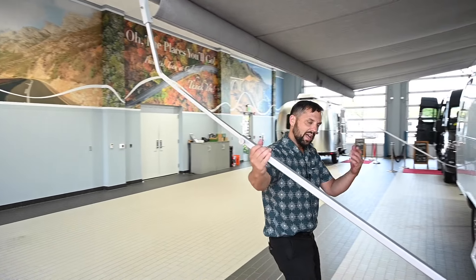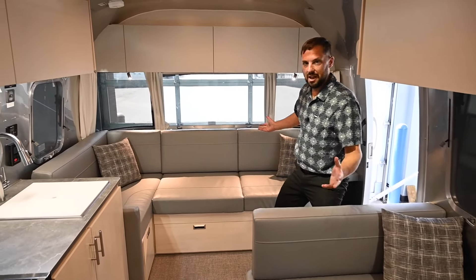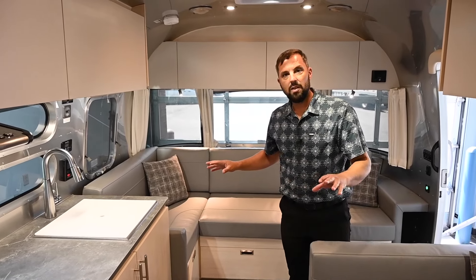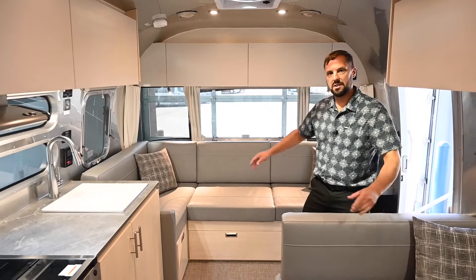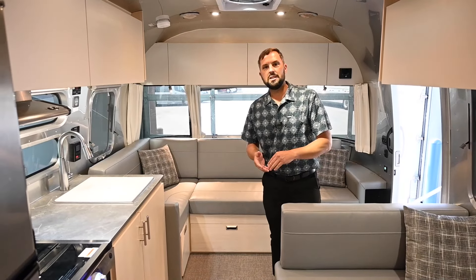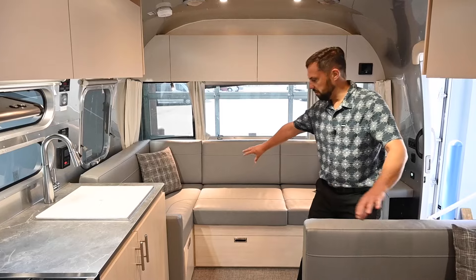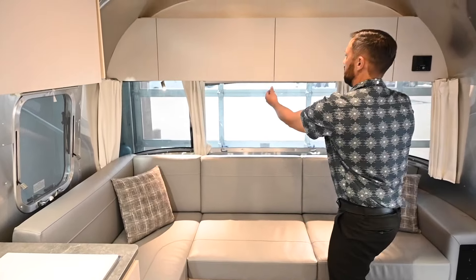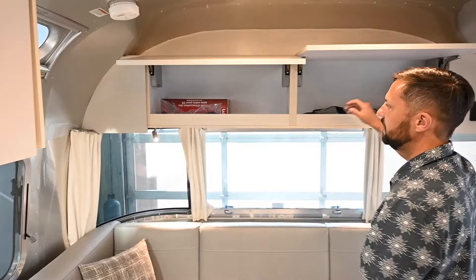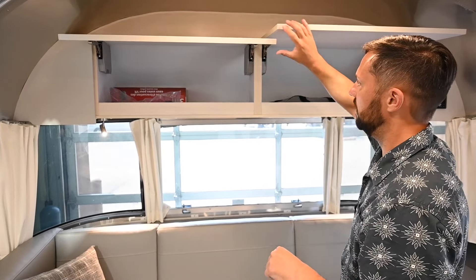Welcome to the interior — what a nice layout. This is one of the few floor plans that separates the sofa and the dinette, giving you two defined separate spaces. On the 25 and 27 FB the sofa and dinette are combined; here they are separate. You get that beautiful panoramic view up front and some roof locker storage. All the cabinets are plywood with laminate — no particle board in any of the construction in these Airstreams. Premium hardware throughout.